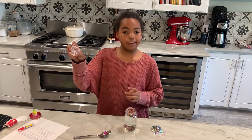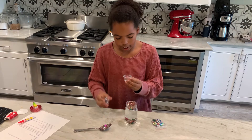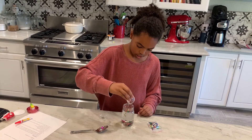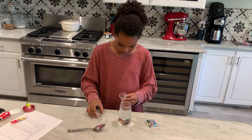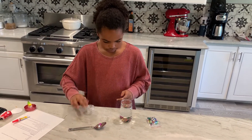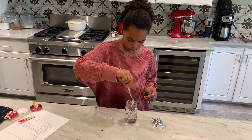Then you've got your glycerin. Put a few drops in — just put as much as you think you need. Put that in there and you'll see all of it sink to the bottom a little bit more.